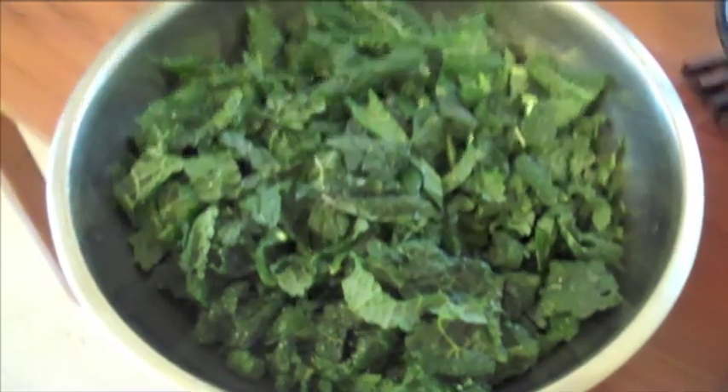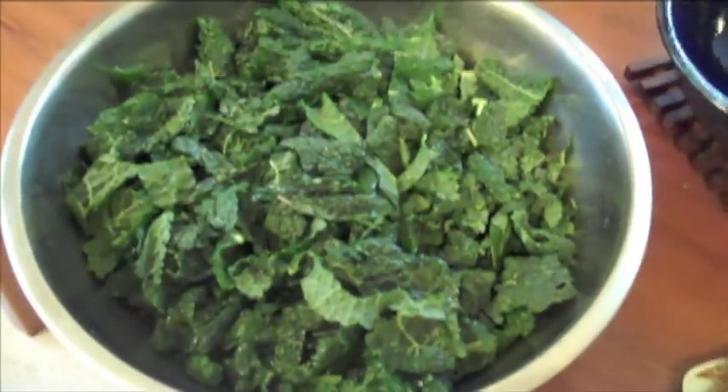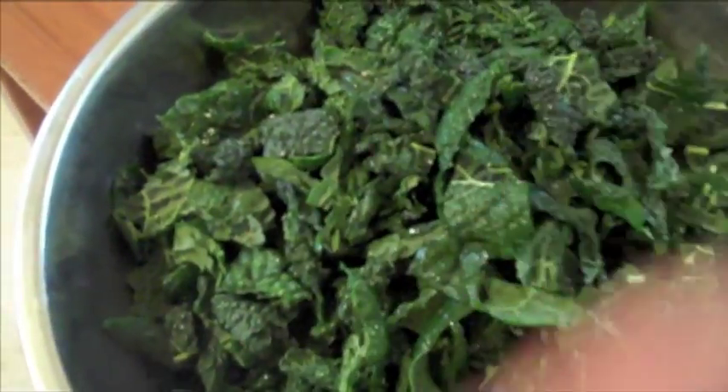I'm making a kale salad for the potluck tonight, starting with a bowl of de-stemmed and cut up kale in small little bits. Next I'm going to take the juice of two lemons, blend it up with just a little water — I put the whole lemons in there with enough water to make the lemons blend fully.